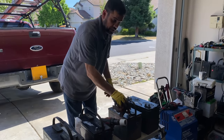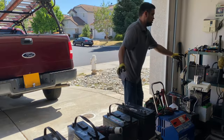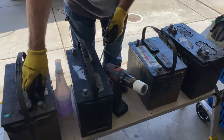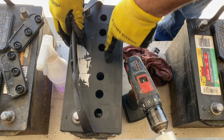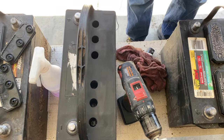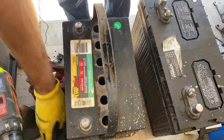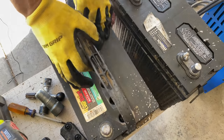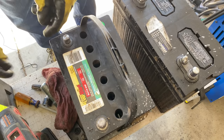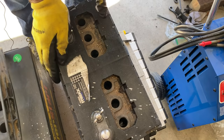Now we're going to open up the service ports and take a look inside to see if any water is missing — that's where you put your eye protection on. Most of them are pretty dry; they need to be serviced, we need to add water. This one only this cell and this cell need some water, and then this one — most cells are going to need it.